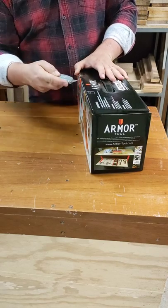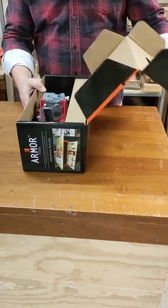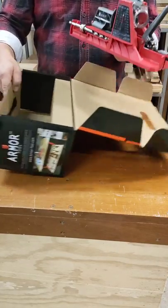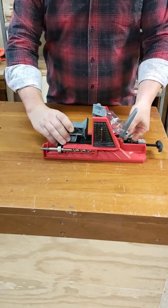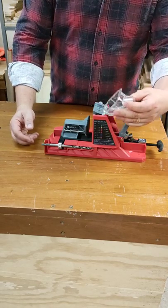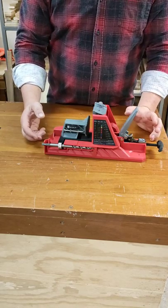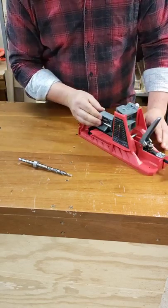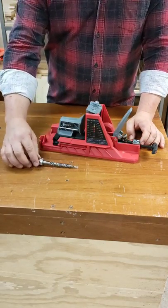I've only ever seen this thing in videos, not actually in the flesh, so it'll be really interesting to see. First up, the unit itself — there's a lot of weight to that, it's heavy. It's real solid, it's not moving anywhere, which is awesome. There's a dust port here which should lift out — yeah, beautiful. I love that it's actually going to fit my vac, which is awesome. I do love the onboard storage — the drill bit and the Allen key are just here for doing up that collar. That's awesome.